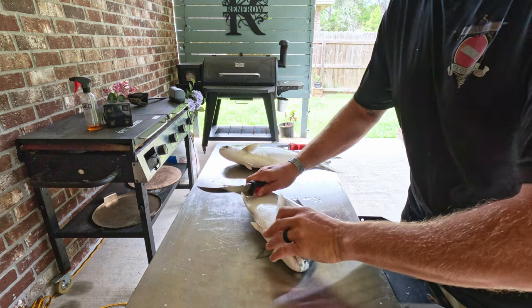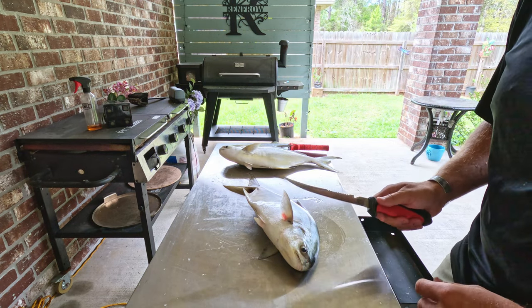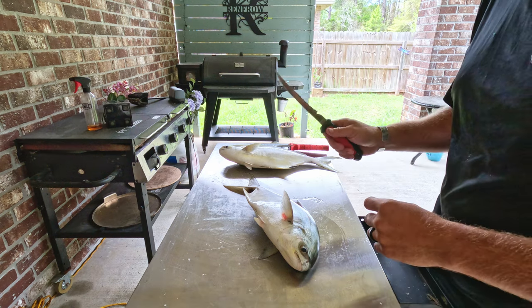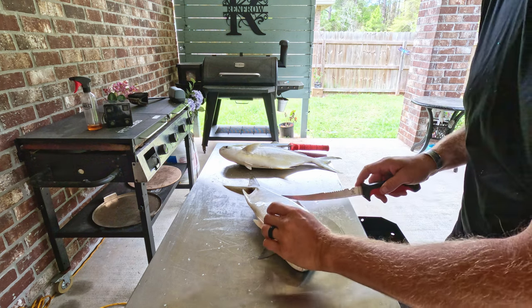Pompano are some pretty delicious fish, but if you get them from the surf, make sure when you get home you get all the sand off them. I learned my lesson last time — I didn't get all the sand off and quite a few of my fillets were a little gritty.